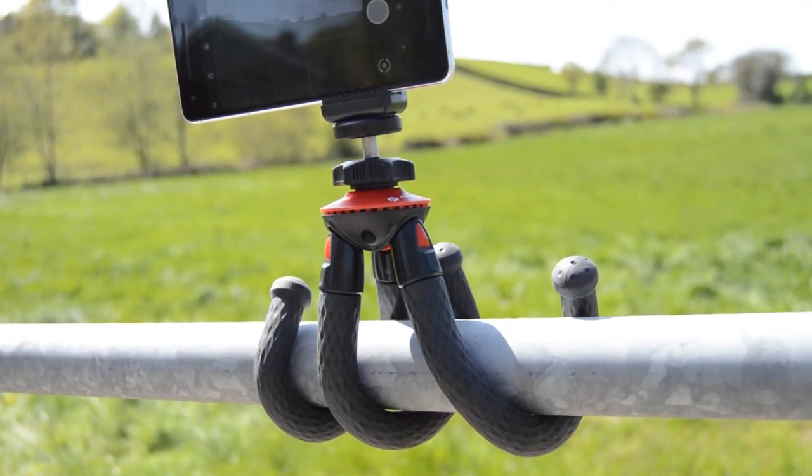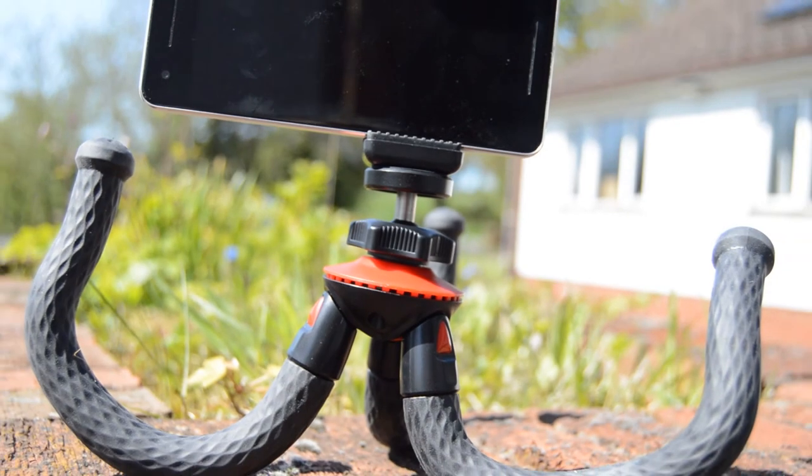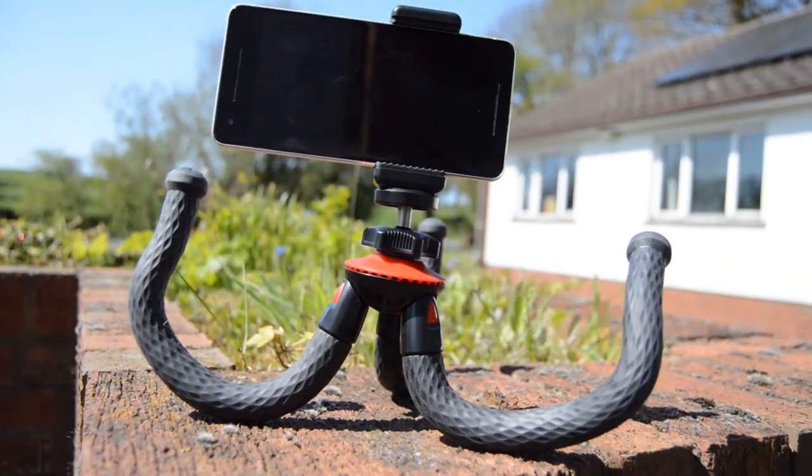I would also like to thank PhotoPro for sending out this tripod for me to review. Please like, comment and subscribe.